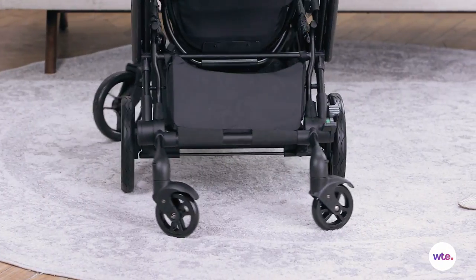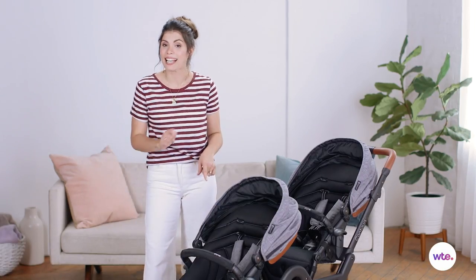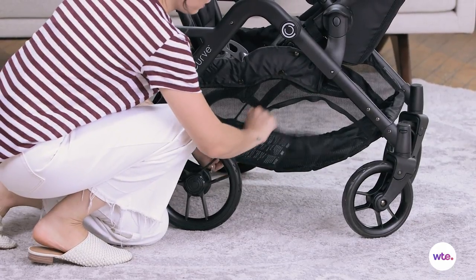The foot brakes are very easy to use even when you're wearing flip flops, and the bottom compartment has side access so if your children are taking a nap you could just sneak in there and put your purchases in there.